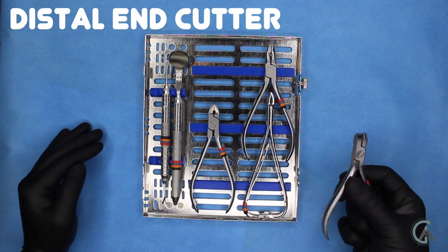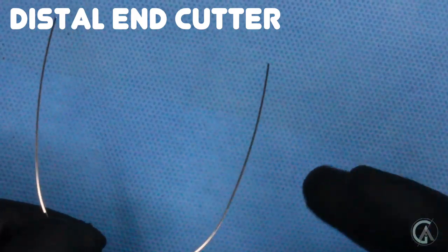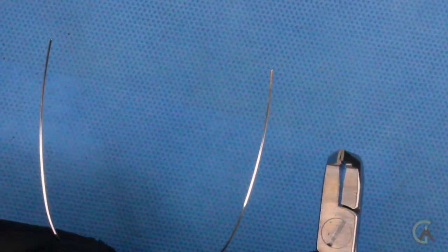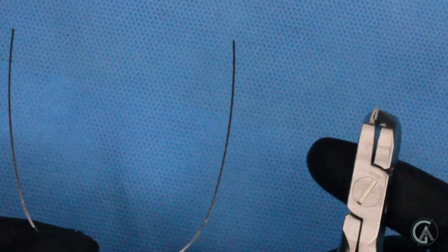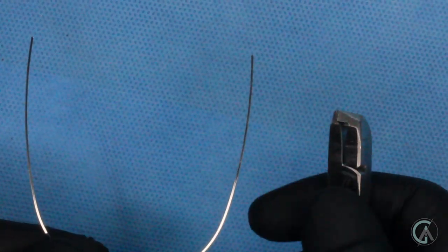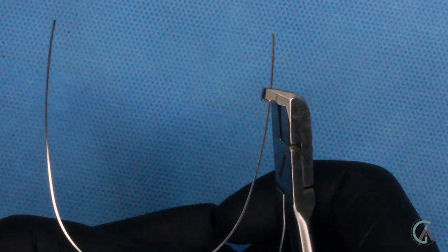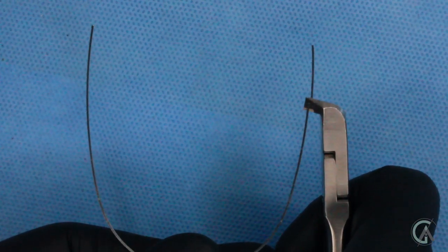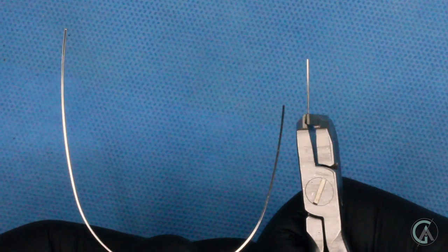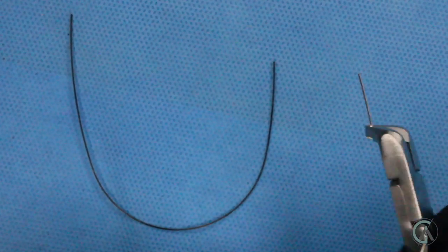Next let's look at a distal end cutter. Distal end cutters are pretty awesome instruments — what they're used for is to cut wires to the right lengths. Your orthodontist might cut the wire before putting it in your mouth and then maybe do it again if it's a little too long. They're really neat because they have a part of the plier that holds the wire so when you clip it, it doesn't go shooting — it holds onto it while it's cutting. So if we were to cut this wire right here, you would basically hold it and squeeze, and this part of the instrument holds the wire so it doesn't shoot down your throat or fly across the office.